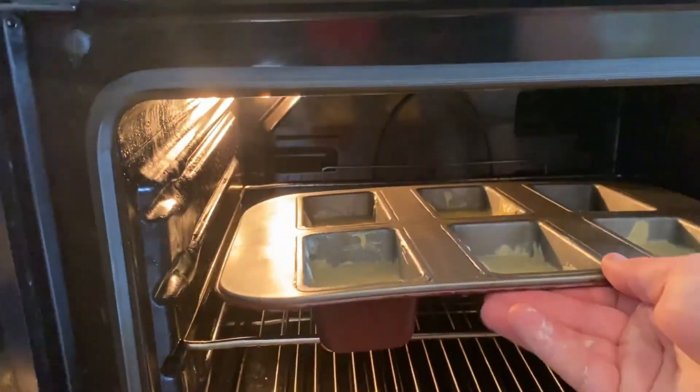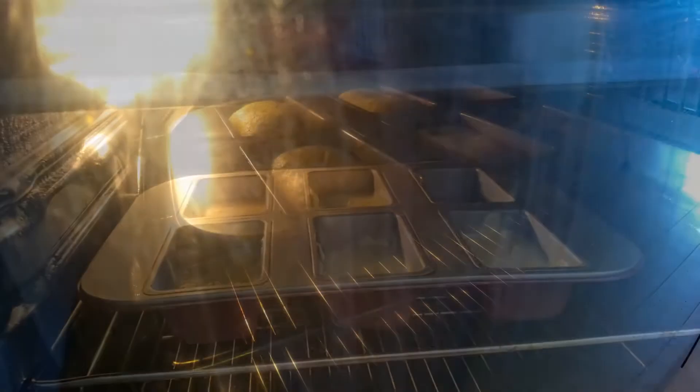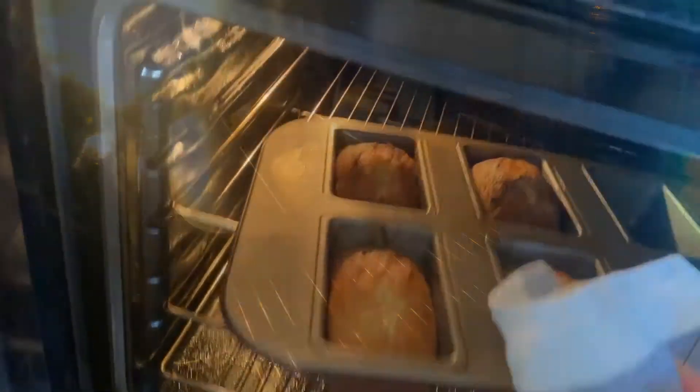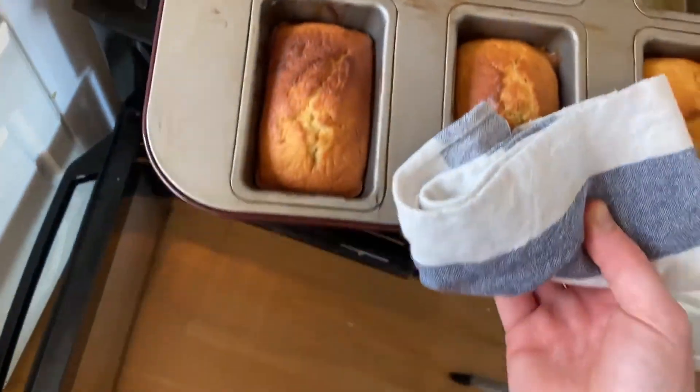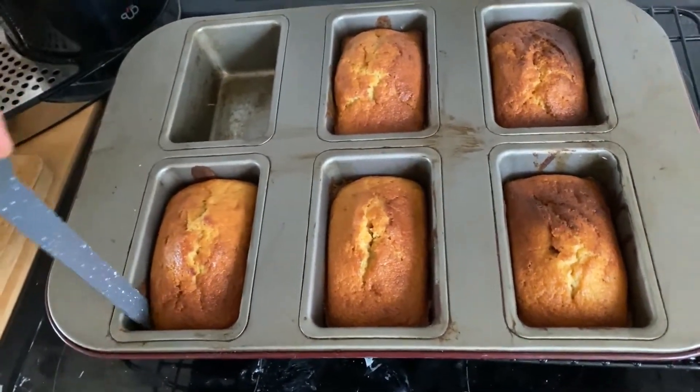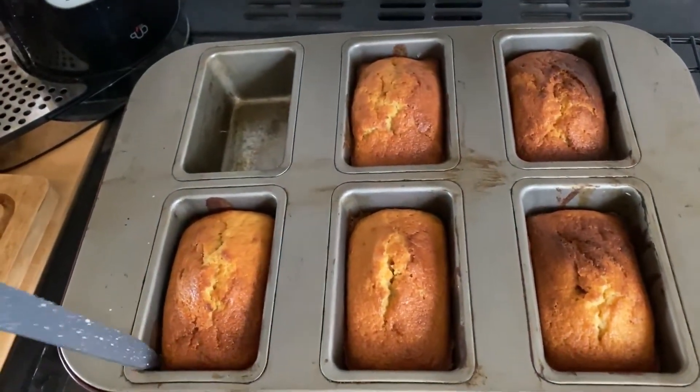Bake for about 30 minutes until a knife or anything you can stab into the cake comes out clean. If the cake needs a little bit longer, keep it in the oven until cooked. Once the cake is cooked, take it out of the oven and allow it to cool for about 10 minutes, then remove it from the tins to a wire rack.